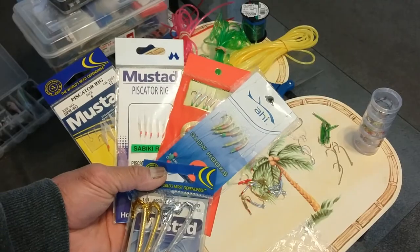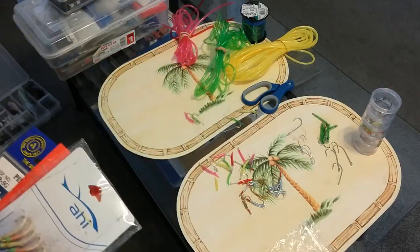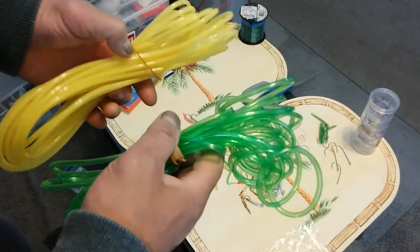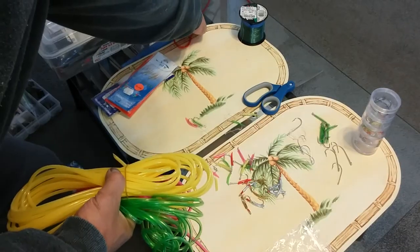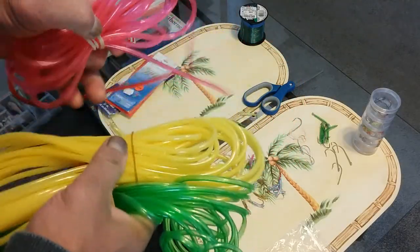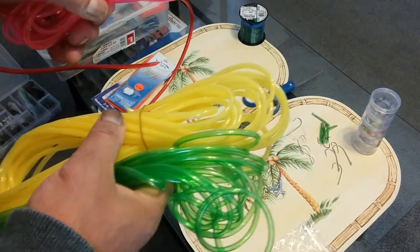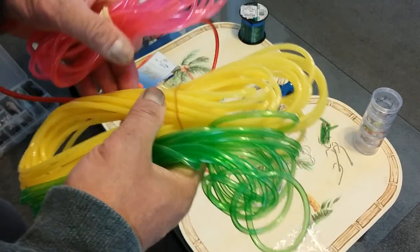In general, when I go fishing for mackerel I use what is called a Christmas tree, which is basically lures made out of surgical tubes. The ones that I use come in different colors — we've got yellow, green, pink, and red. Today I'm going to show you what I do with these and how I make my lures.